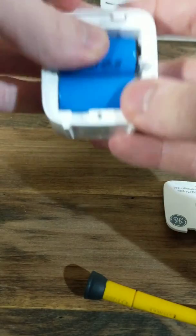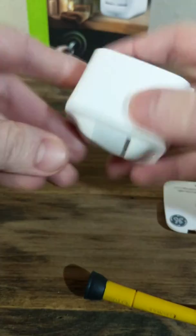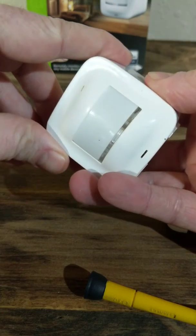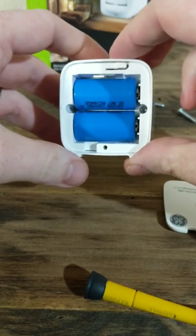I'm going to put those batteries back in there. Then I'm going to click this top button right here just to make sure that it has power. Everything's working — we got power. I'm going to put the back plate on and show you how to sync it up.